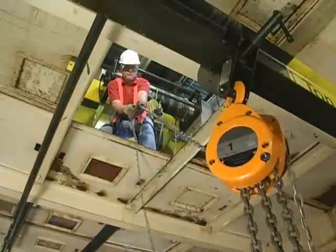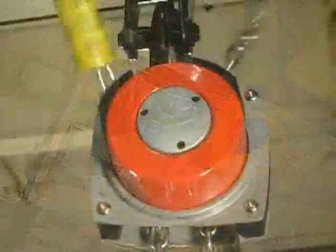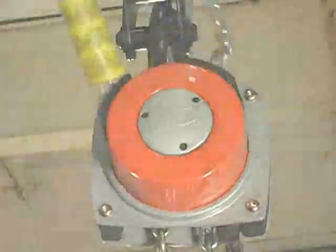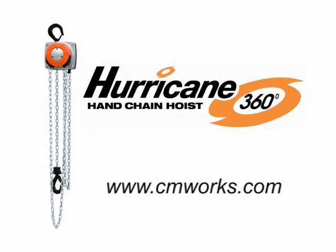So stop using the same old hand chain hoists and choose the hoist that can improve your productivity while helping to make your workplace safer. Choose the CM Hurricane 360.